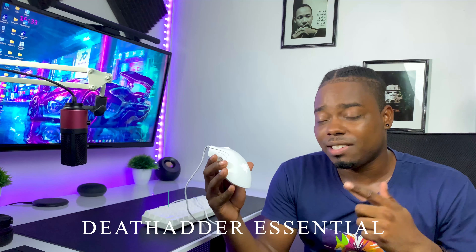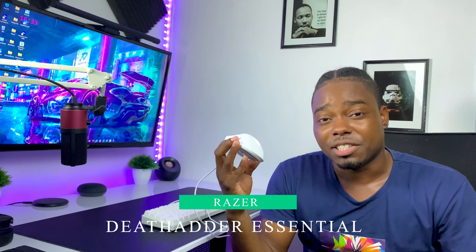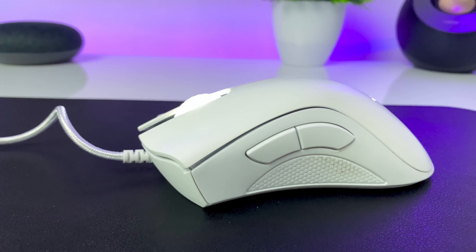What's going on guys, Nick here back with another video. I have the Razer DeathAdder — this is the version one, not the version two — in the mercury white edition. I've been using this for quite some time to play games, but is it worth it in 2021? Without wasting any time, let's jump into this video.